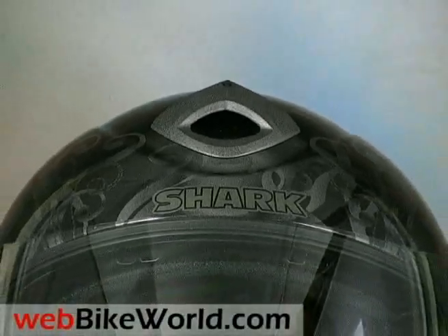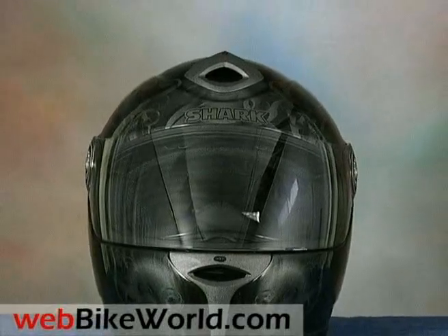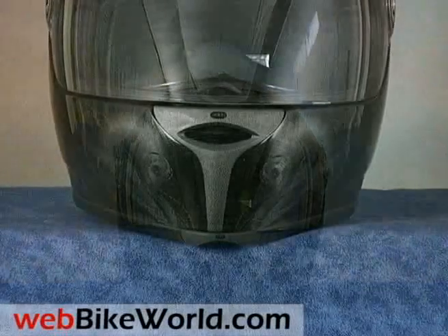Welcome to the webbikeworld.com quick video tour of the Shark RSF3 motorcycle helmet. Please visit webbikeworld.com for the full review and detailed photos of this product and many more.